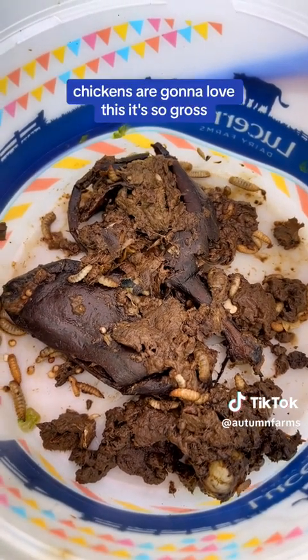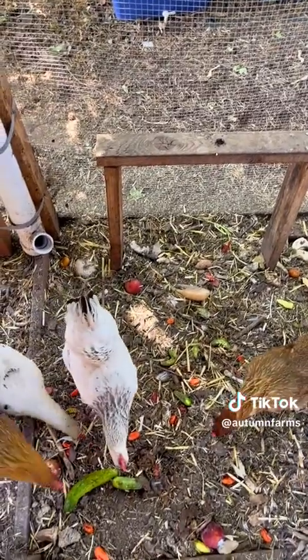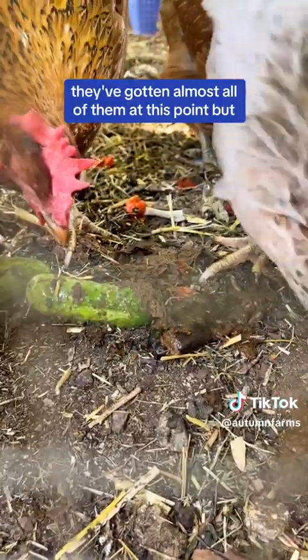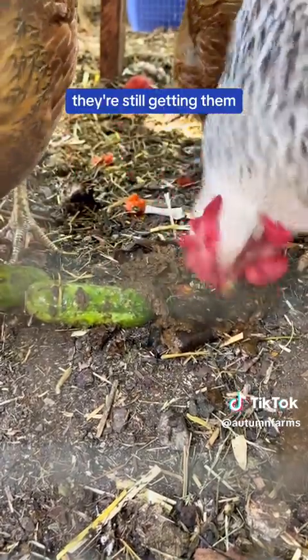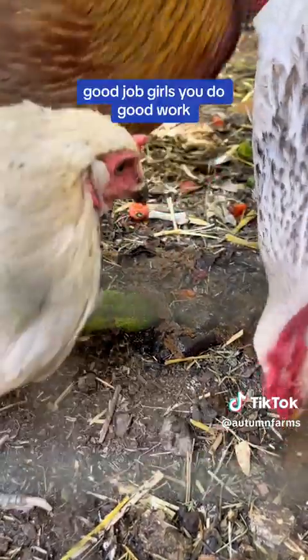The chickens are going to love this, it's so gross. They've gotten almost all of them at this point, but they're still getting them. Good job, girls, you do good work.